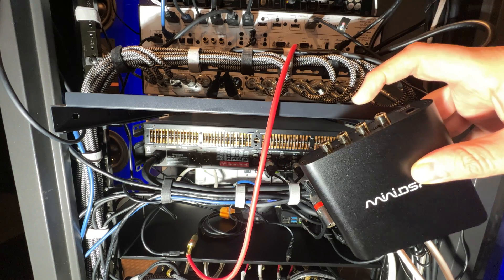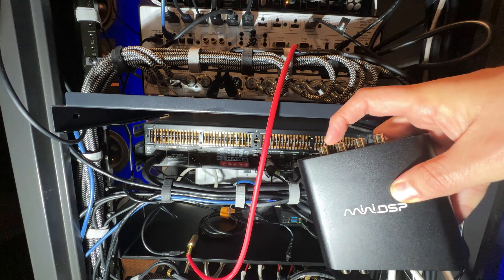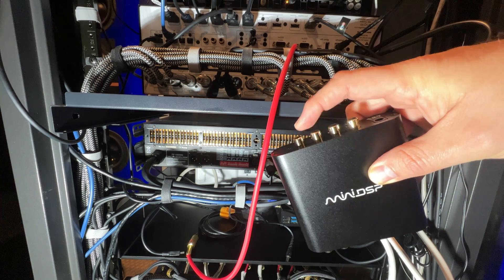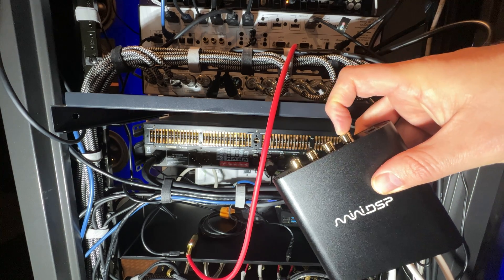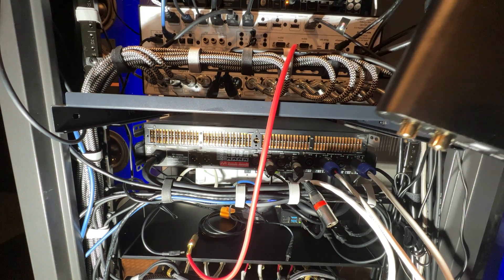On the output side, I'll have the four pre-outs going to four subwoofers. These two here — three and four — are going to go to powered subs, and then these two will go to an amplifier. We'll talk through that as we go.